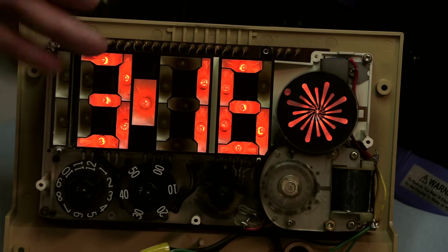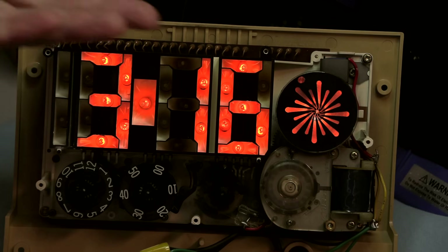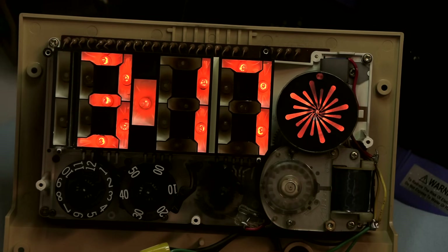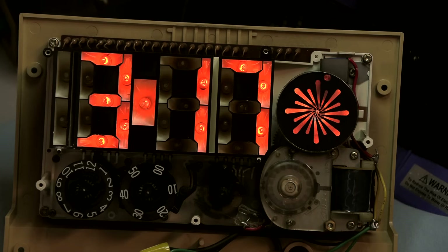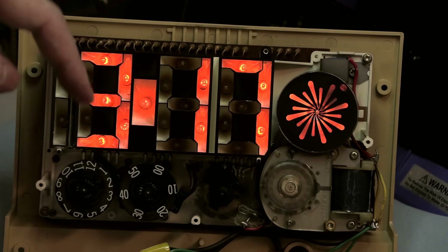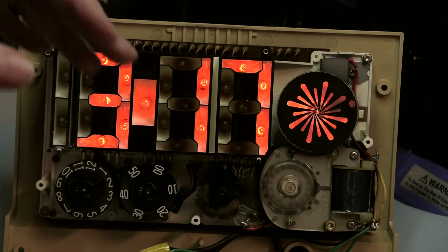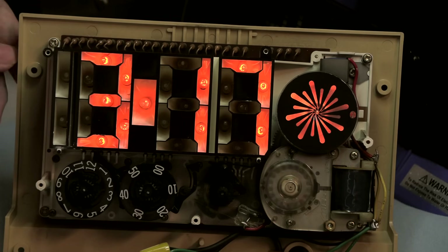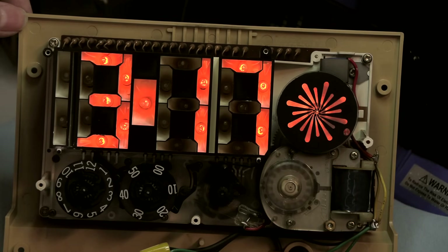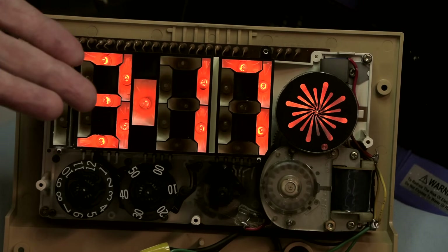People are going to say: why don't you just replace these lamps? It's obvious they're old, just replace the lamps, problem solved. And I would say, no — not by a long shot — because the last thing you'd ever want to do is take a Lumitime clock like this and replace these vintage 70s-era long-life neon lamps with modern Chinese-made neon lamps. As far as I know, there's no company that makes long-life neon lamps anymore.